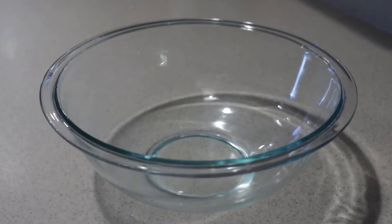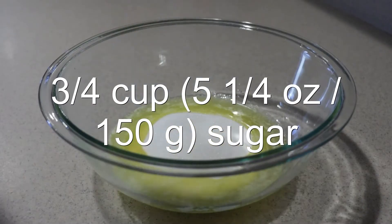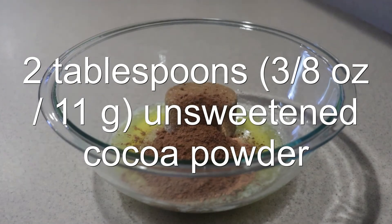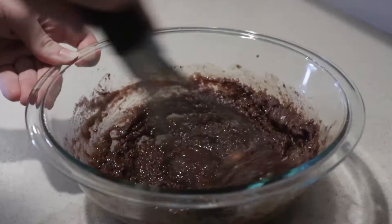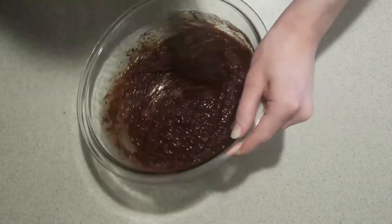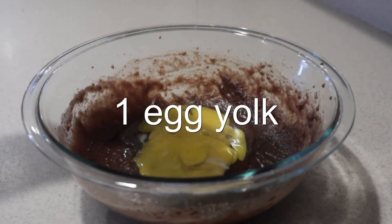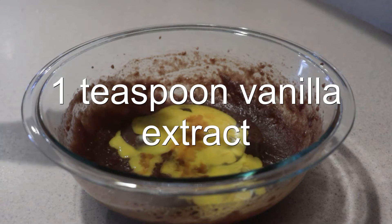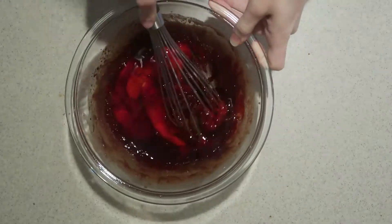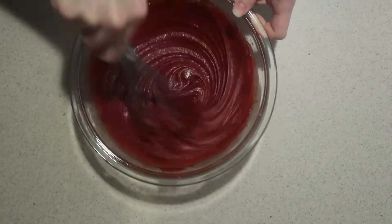Then, into a large bowl, add in the melted butter, sugar, brown sugar, and cocoa powder, and whisk them until they're well combined. Then add in the egg, egg yolk, vanilla extract, and red food coloring. Whisk them until they're combined, then keep whisking vigorously for another minute until the mixture lightens in color.